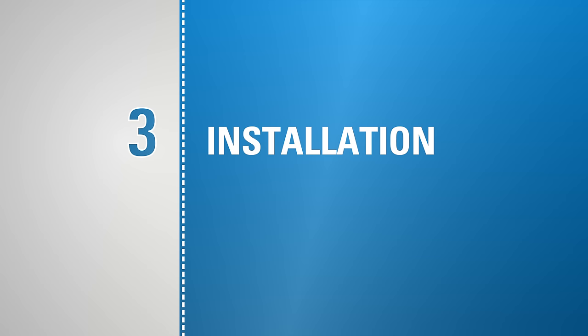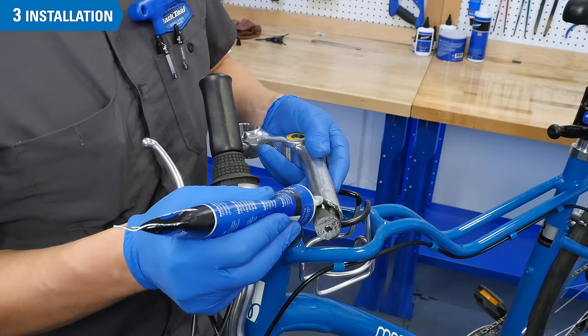It is essential to apply grease to the stem binder bolt, the wedge, along the quill, and inside the steer tube before installing the stem.